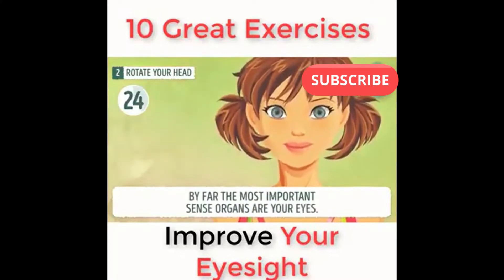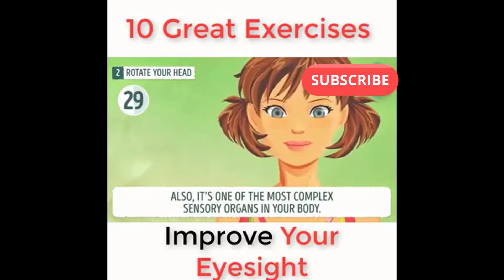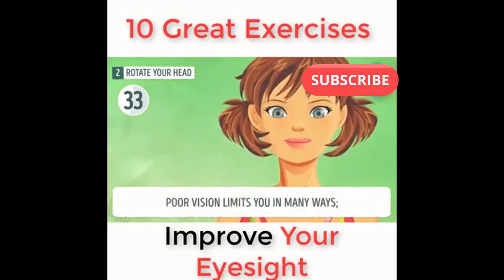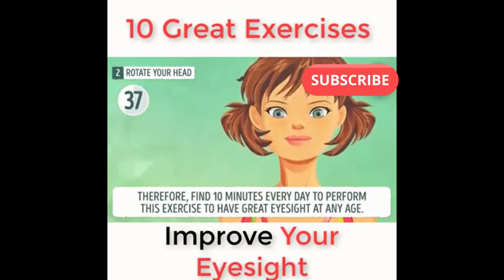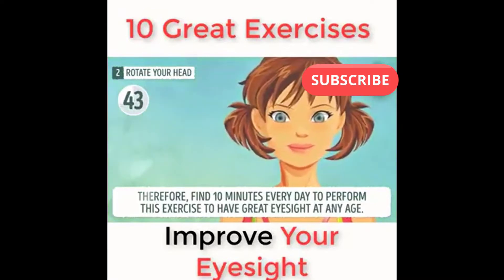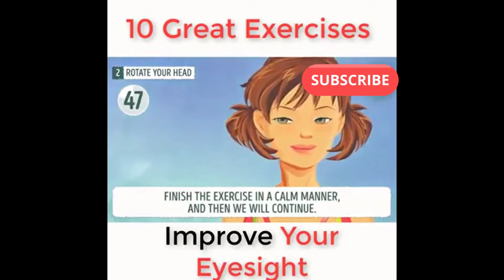By far the most important sense organs are your eyes, and they are also one of the most complex sensory organs in your body. Poor vision limits you in many ways. Therefore, find ten minutes every day to perform these exercises to have great eyesight at any age. Finish the exercise in a calm manner and then we will continue.